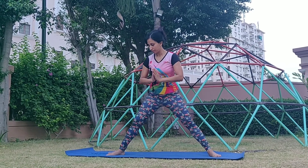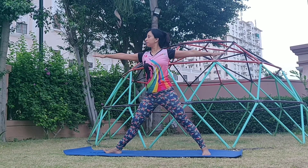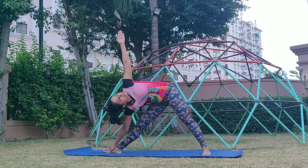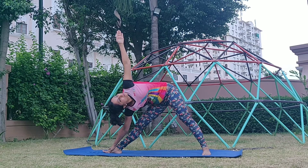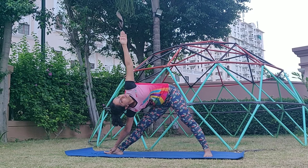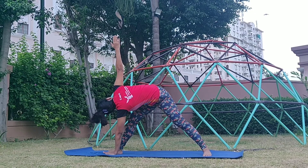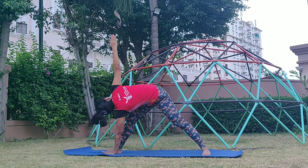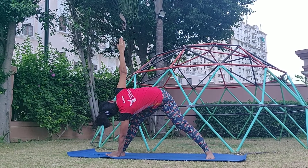Now let's begin our session with Utthita Trikonasana. Extending the legs beyond hip width apart, stretching the hands and then trying to bend with the obliques to the right, holding the right foot with the right hand and extending the left hand above. Trikonasana — Triangle poses are excellent for toning your legs and giving them a complete stretch. If you have any back pain, that will disappear. Continue breathing and keep focusing on your inhalations and exhalations.